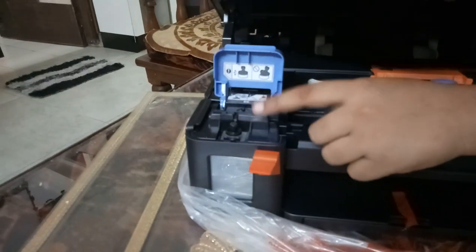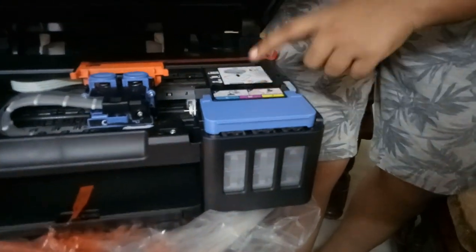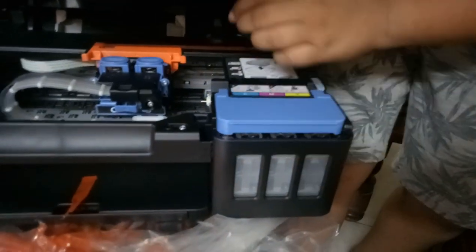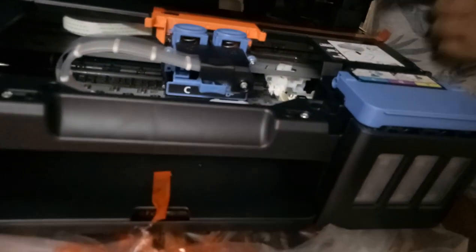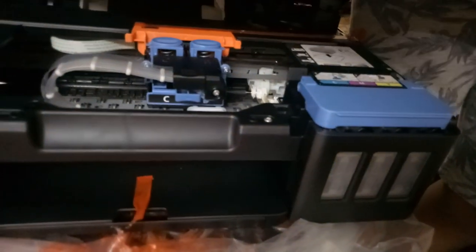This is where the black ink goes, and this section is for cyan, magenta, and yellow. This section is where the print head goes, and this is the main engine of the printer.